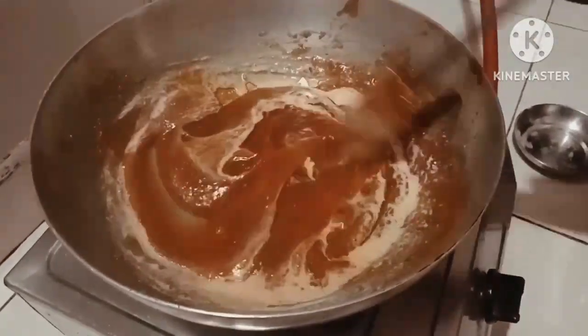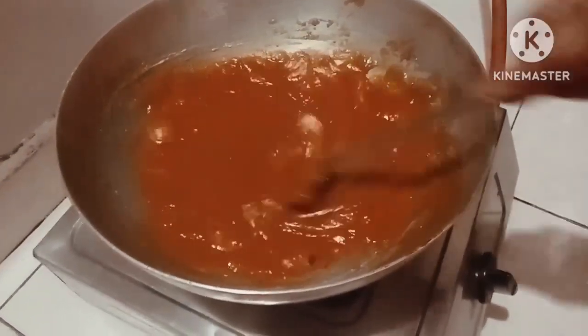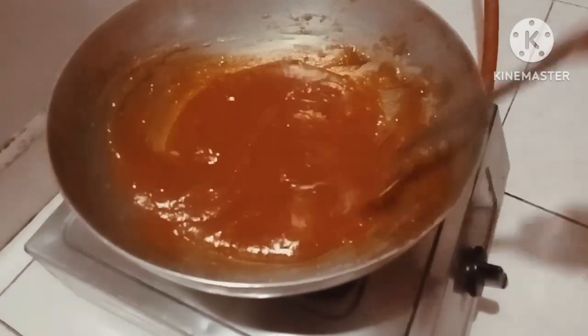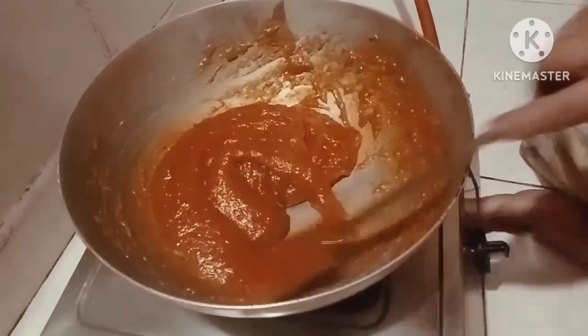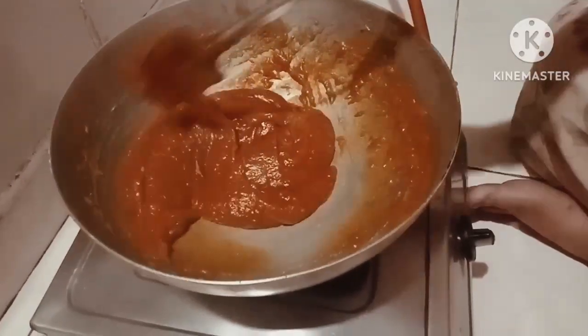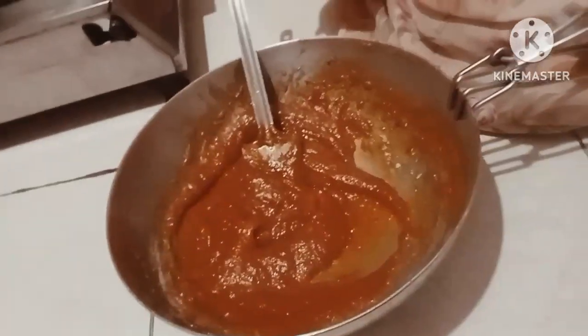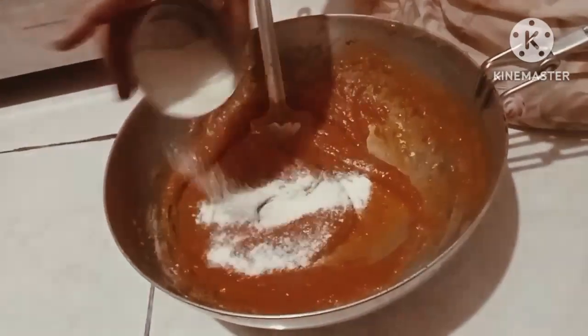We are going to plant a different mixing test. You can only plant a different kind of mix. We will have a different mix. We are going to take together the mix.